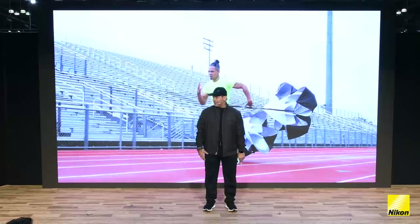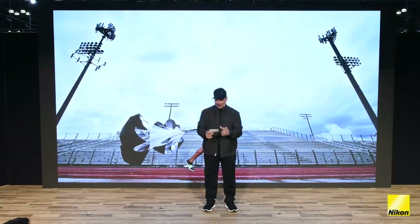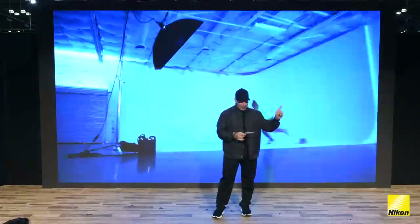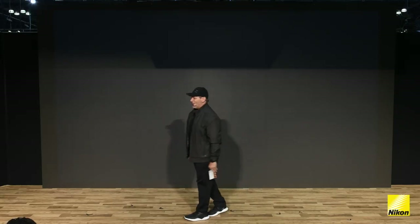Without wasting any more of his great time, his amazing talent and art, his dedication to this business — I think this is the best title we have so far: Tiny Bubbles, Abstract Worlds, Inside a Drop of Water. Nikon Ambassador Joey Terrell.